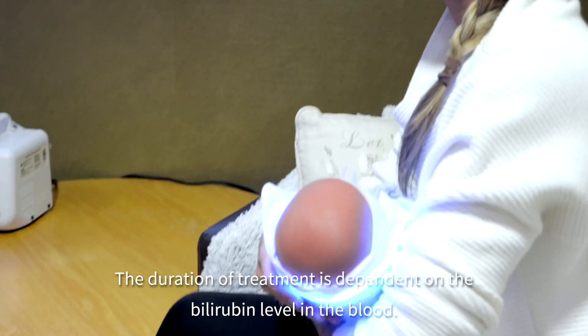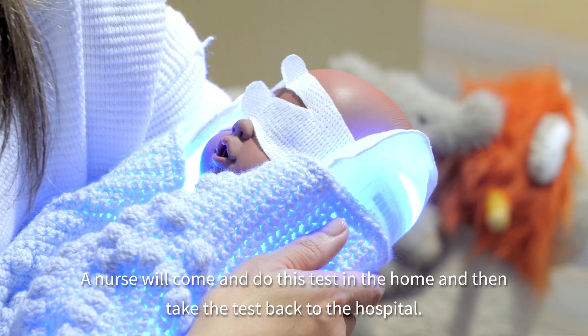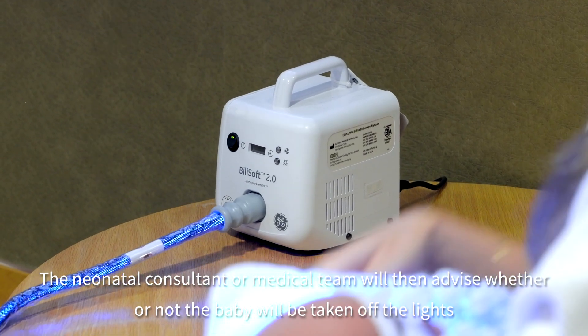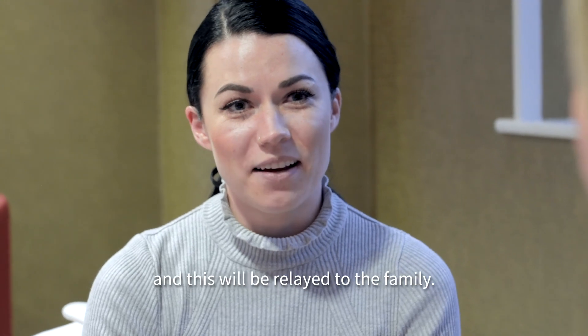The duration of treatment is dependent upon the bilirubin level in the blood. A nurse will come and do this test in the home and take the result back to the hospital. The neonatal consultant or medical team will then advise whether or not the baby will be taken off the lights, and this will be relayed to the family.